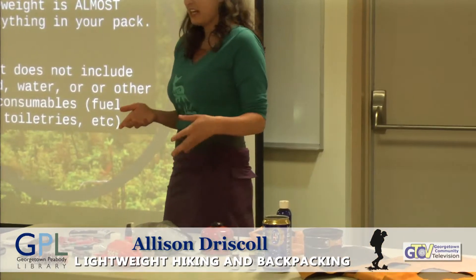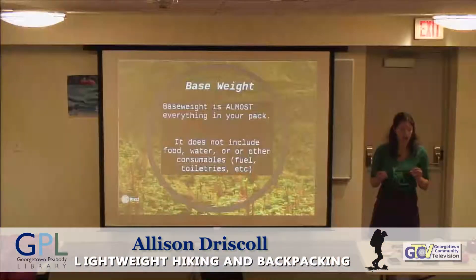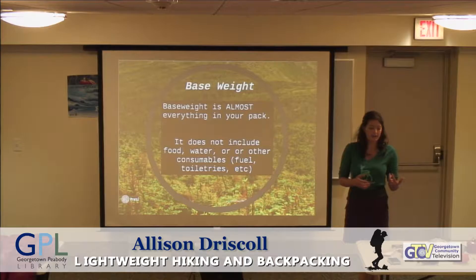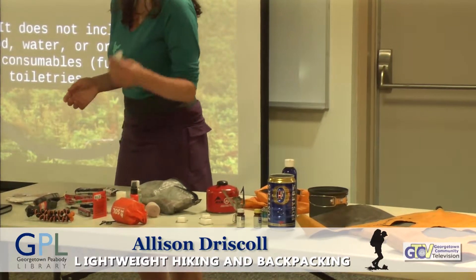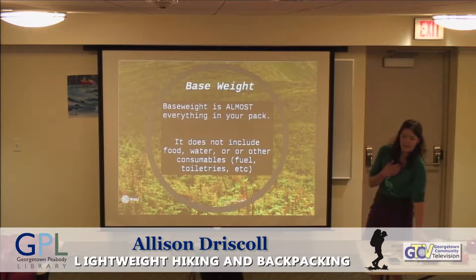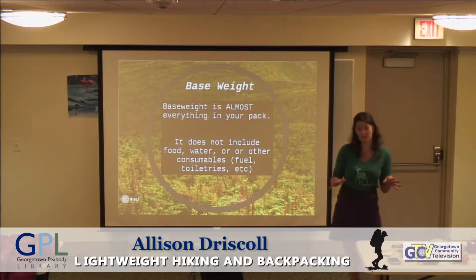I honestly include a lot of those consumables when I'm talking about my pack weight. I include everything except for food and water because it's easier for me. I'm not going to say, well, minus an ounce because of my little bug spray packets and my toothpaste. When I talk about my base weight, it's everything minus food and water, but there are some people that take it another level and it's minus anything that's consumable.